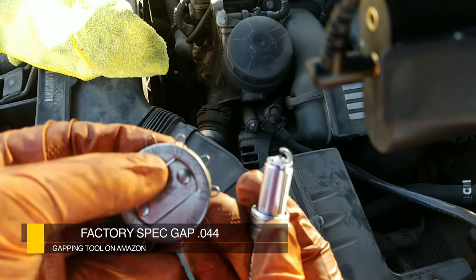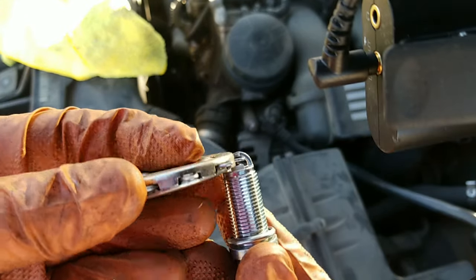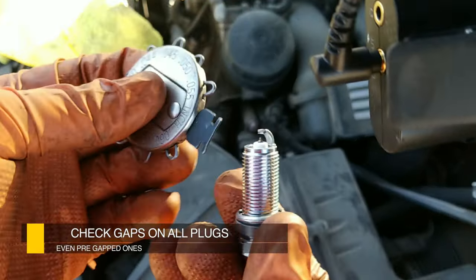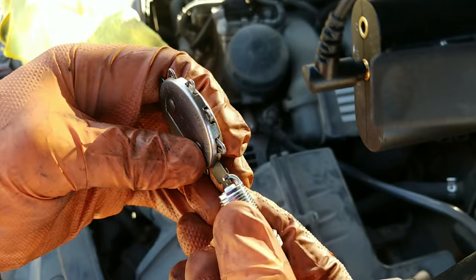It's time to gap the plugs. Our factory spec is 0.044, so I'm going to figure out what the gap is and move the electrode around until it matches that 0.044 mark. After successfully gapping all the plugs, it is time to reinstall them.